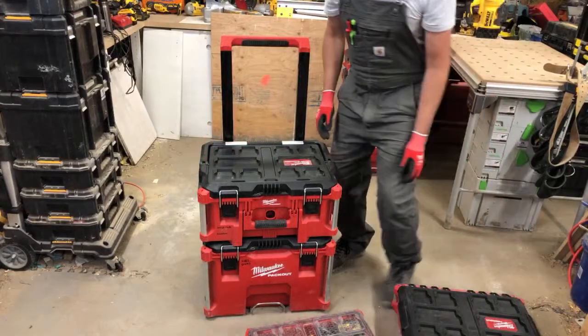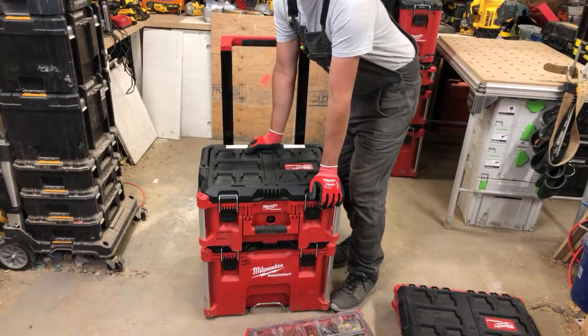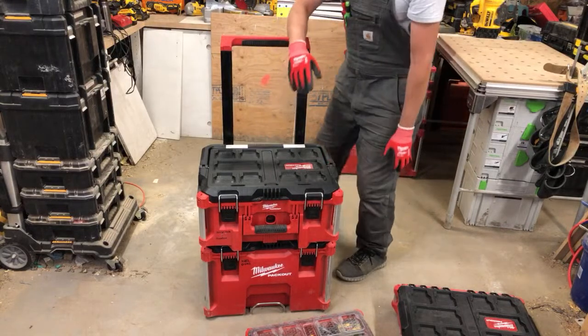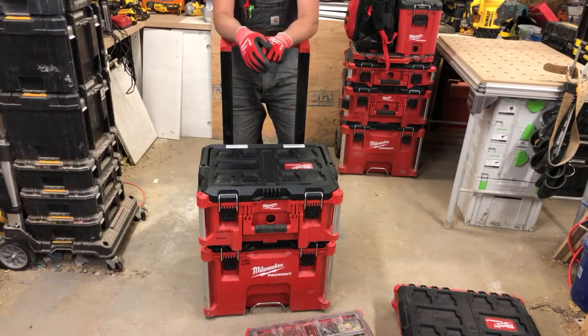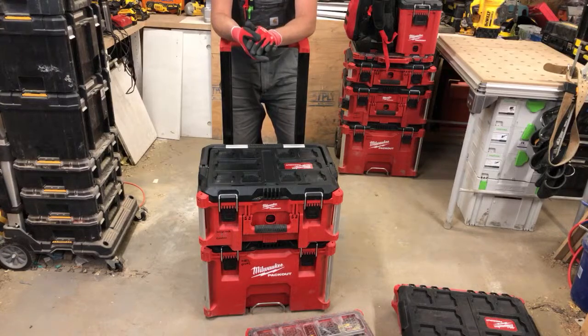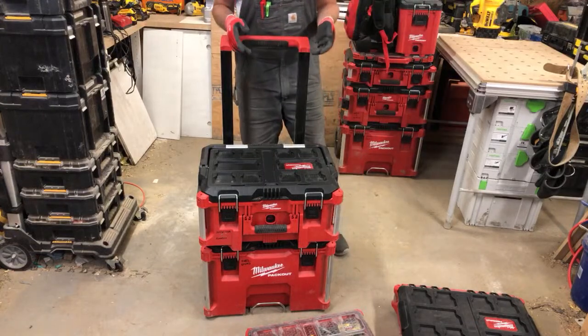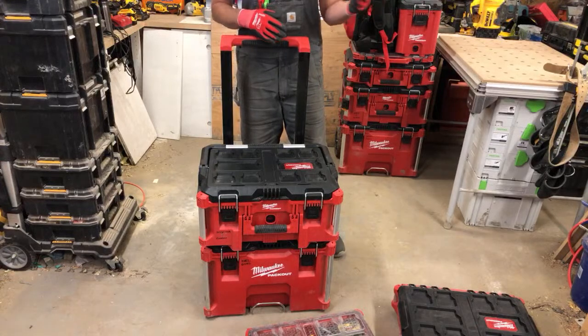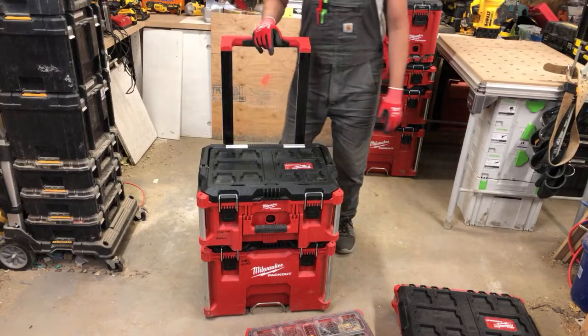Brian mentioned that DeWalt ToughSystem boxes are rated IP65. I have the DeWalt 1.0 — I've tried the 2.0 but I don't like it as much. The Milwaukee Packout has better organization with all the small containers. I know 2.0 has inserts coming, but I need to work now. I just find the Packout cases are better — I prefer how Milwaukee connects together, they're quicker, faster, and super durable.